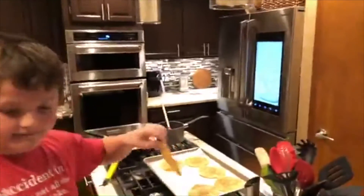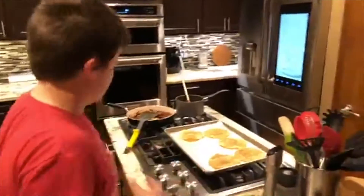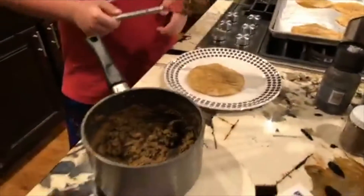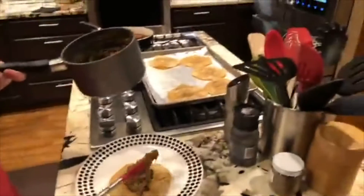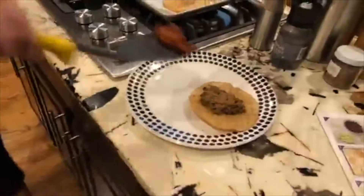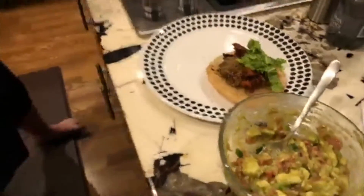Why don't you put one together? We have to put the beans on first — not too much, because all those beans have to go on six of these. Three for each of us. A little lettuce, a little guac — bam!